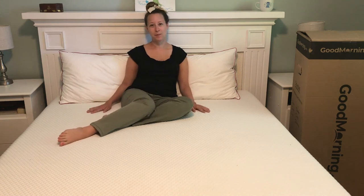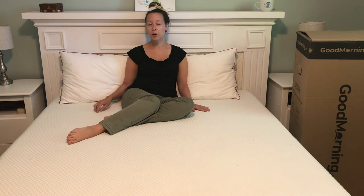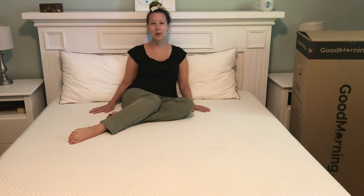Overall, I'm super happy with this mattress. If you want to try it for yourself, my affiliate link will be in the video description. Thank you so much for watching, and thanks for all your support. See you again!